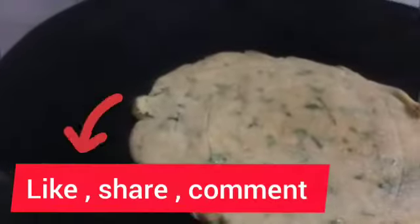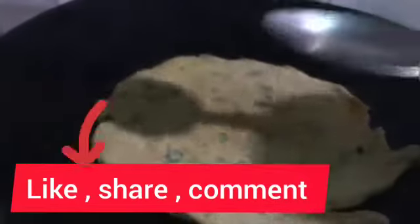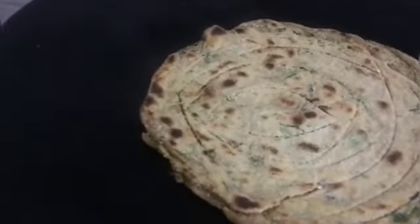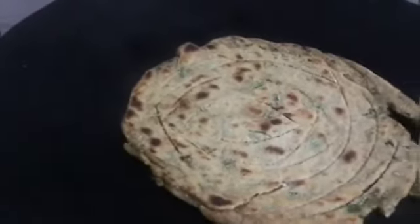Now we have to flip it to the other side. We will cook it on both sides until done. You can also plate it once cooked on both sides.